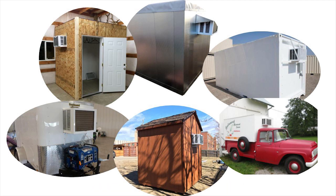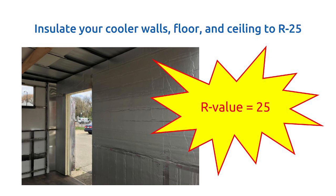Insulation is measured by R-value. The higher the R-value, the greater the insulation's effectiveness. The R-value depends on the type of insulation, its thickness, and its density. The industry standard for walk-in coolers is an R-value of 25.